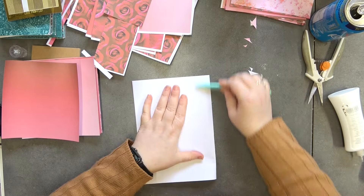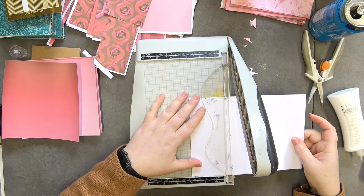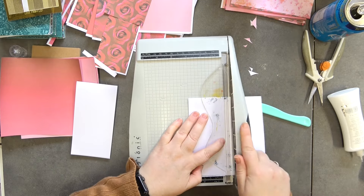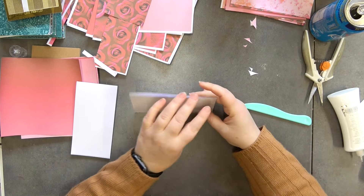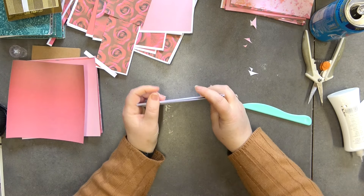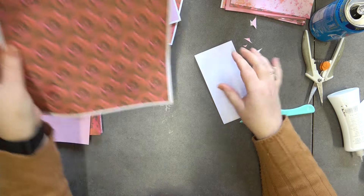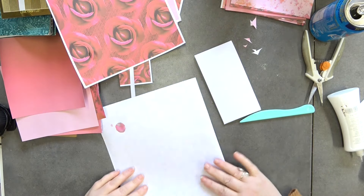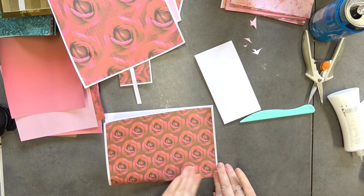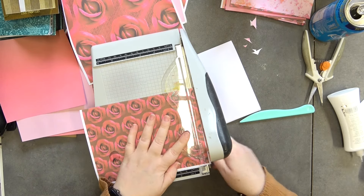Fold the pages in half, then cut them down to three inches. You can get two lots out of each sheet. Open that up, get the stapler, and we're going to pop the pages inside the cover. Then I'll trim a little bit off the bottom to neaten it up because these sheets have a border on them, and I want the printed paper to be the cover.